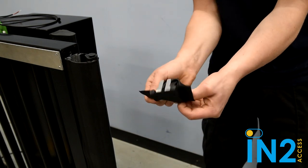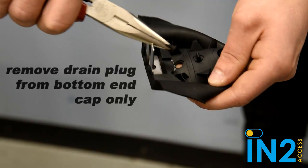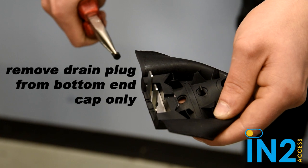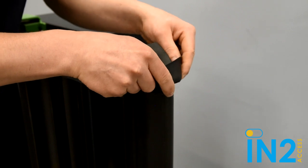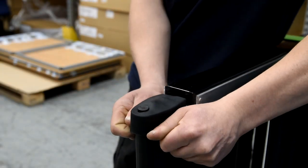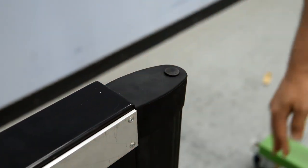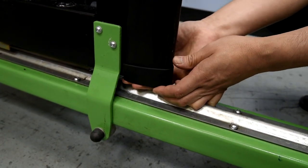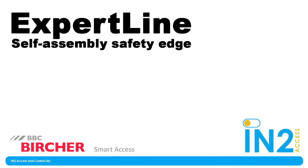Almost done - just need to attach the end caps. Turn the cap inside out - easy peasy. Now if you are mounting this vertically, you should take out the drain plug from the bottom end cap before mounting the bottom one, which Jack is doing here. Obviously leave the drain plug in at the top. Slide the cap over the retainer knob and turn back the right way. Check for secure fit, push the fastening clip in as far as it will go into the aluminium. Make sure the bottom is secured the same way - and voila, you're all done!